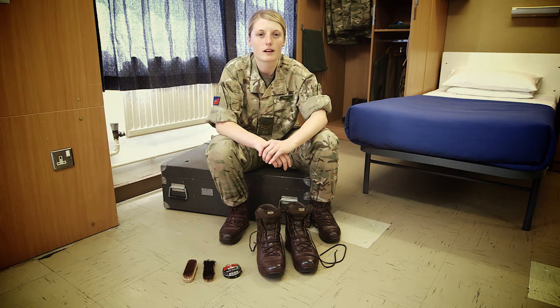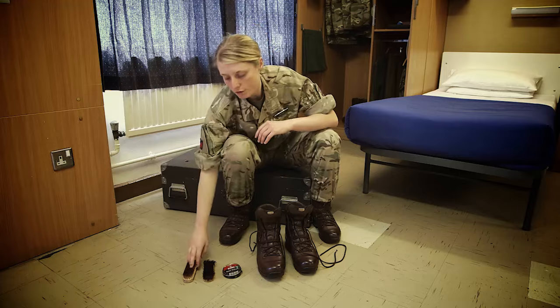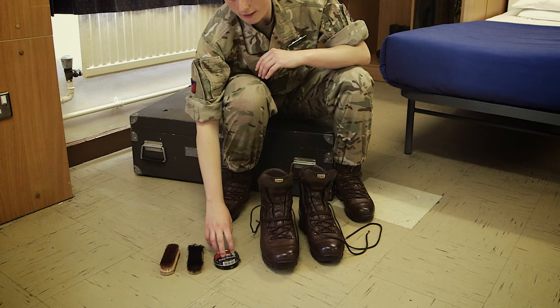How to clean your boots army style. During basic training you will be issued a number of pairs of boots which will require cleaning on a daily basis for your inspections. To do this you're going to require an off brush, an on brush, and a polish.